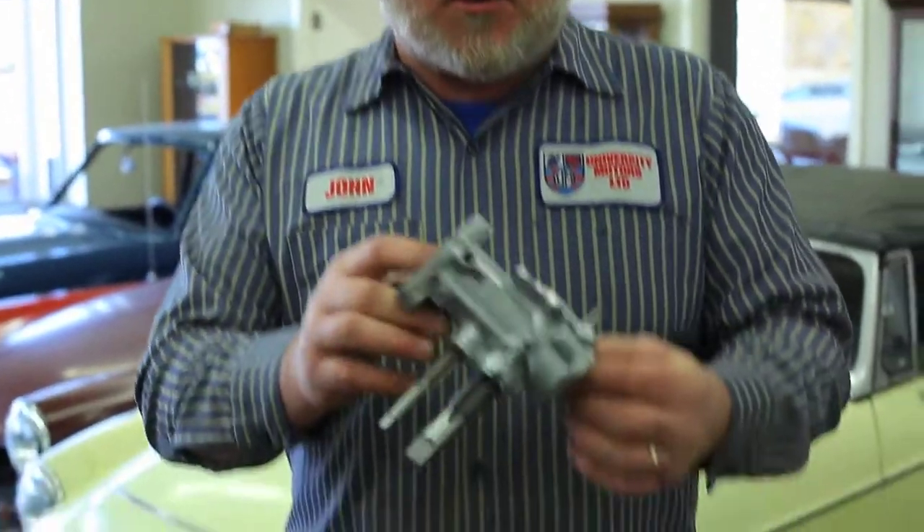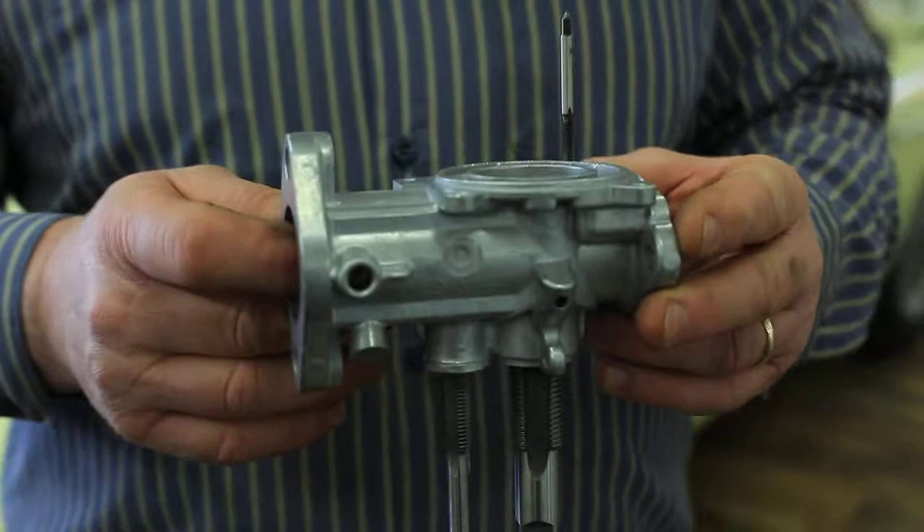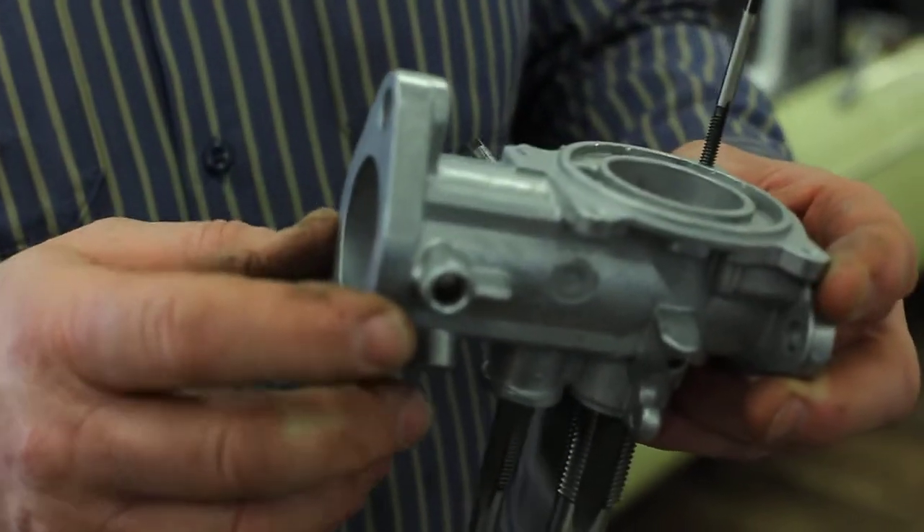Hi, I'm John Twist of University Motors. Today I want to talk about an MGA carburetor. Of course, it fits more than just the MGA, but it looks funny because it's got these taps in it. But we're going to talk about those in a minute. This is an H4 carburetor body.